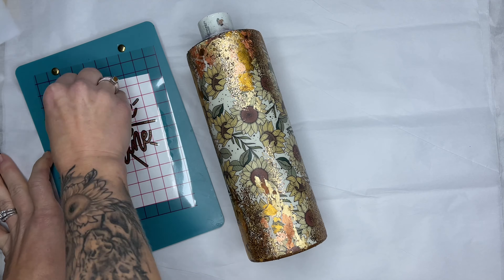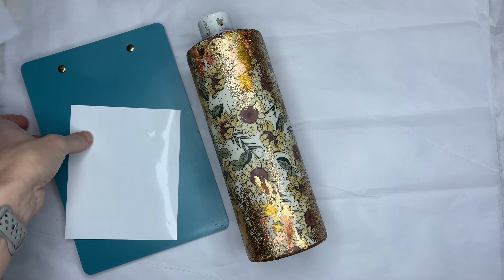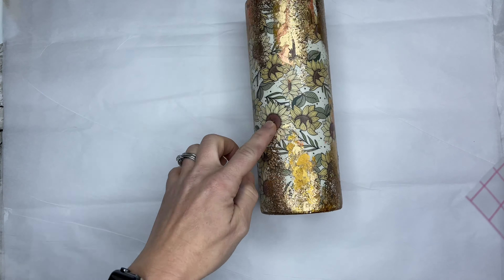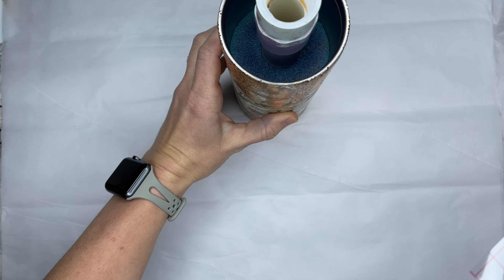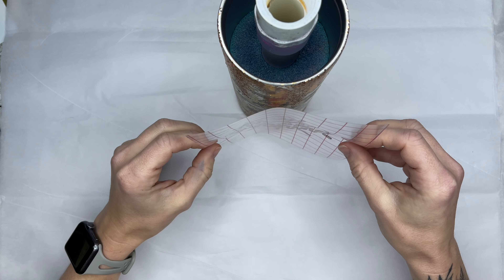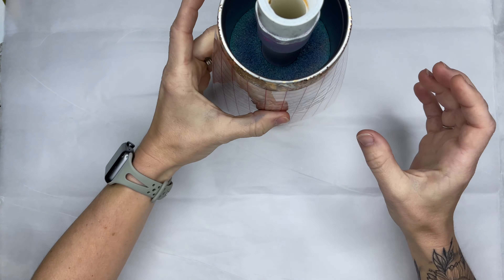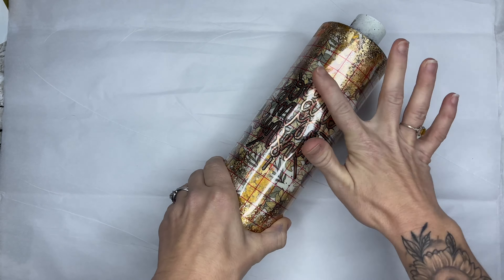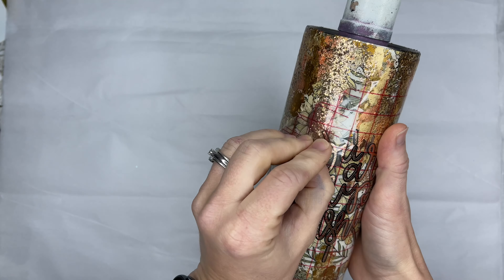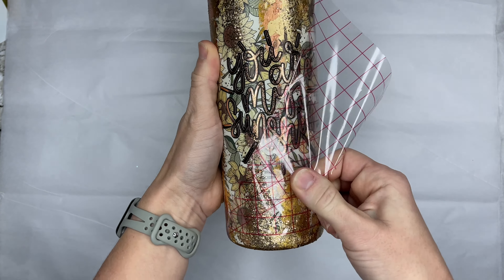Once I have my decal layered I'm going to peel that off, stand my tumbler straight up, and I usually get eye level with it just to make sure that it is lined up perfectly. Then I'm going to place my decal over the seam of that vinyl that is still visible underneath the foils. Once I had my decal placed I applied two final layers of Little Extra Ink epoxy to seal in my decals really well, and this tumbler was complete.